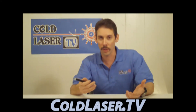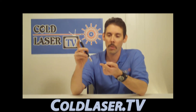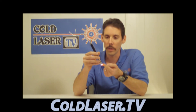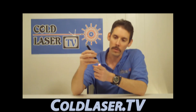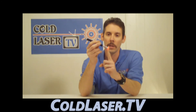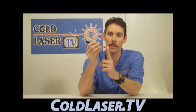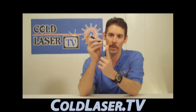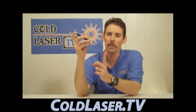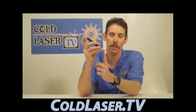Now, proper laser technique for most things — if we're treating a muscle issue or a joint issue — means we are going to actually make contact with the laser and apply a little bit of pressure. This laser has a penetration of one centimeter. You can see the whole end of my finger is lit up red; laser light photons are penetrating all of that tissue, and it actually goes through bone as well. But if I'm just holding it out here, it really doesn't penetrate as well as it does when we're applying a little bit of pressure.